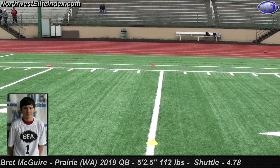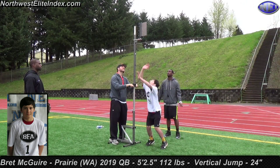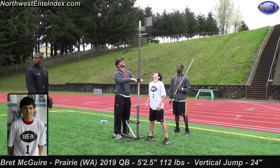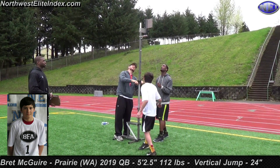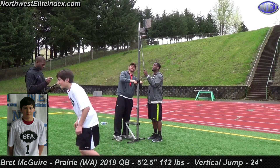Four, seven, eight. That's a good jump. 24.0.